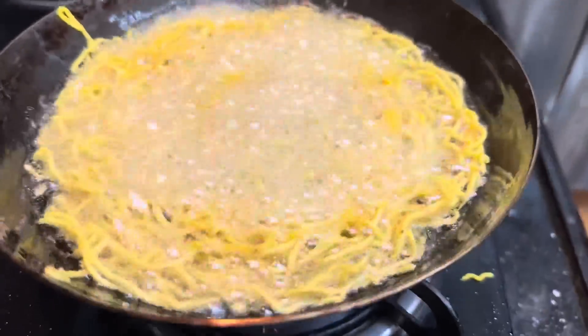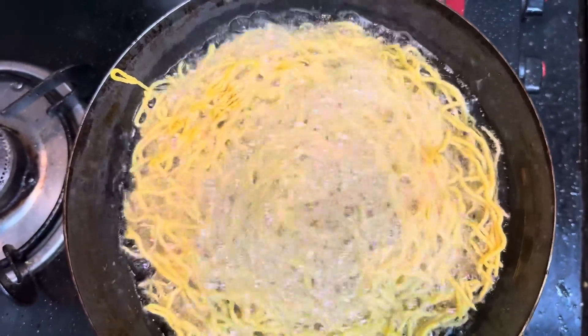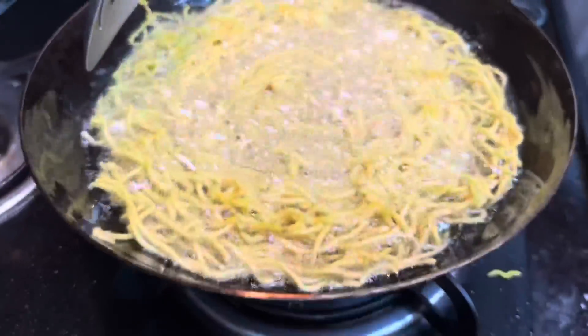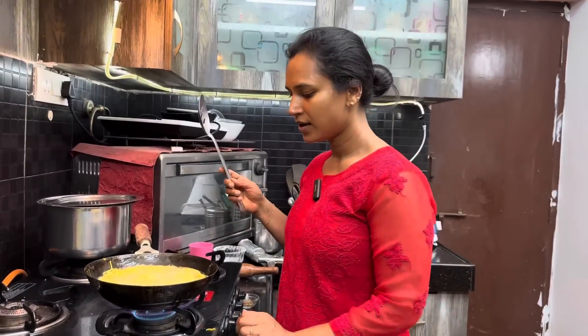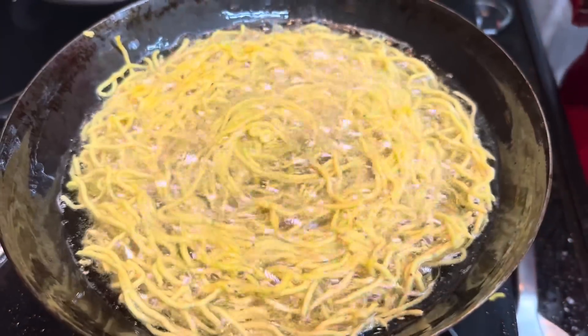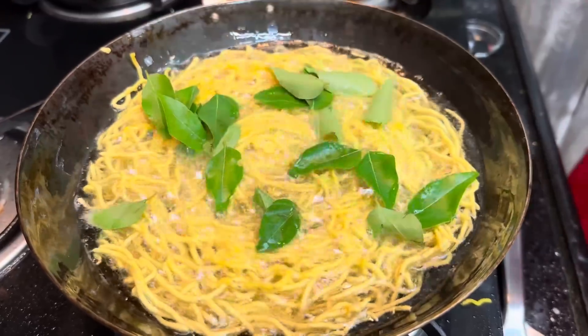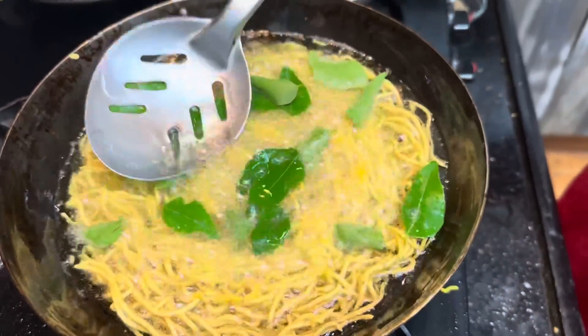Now let's cook the ingredients. After the first time, let's fry the rice in a small bowl. It has a nice flavor to the rice.